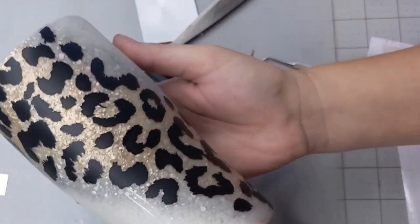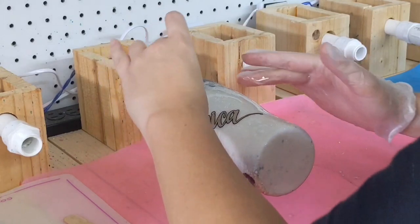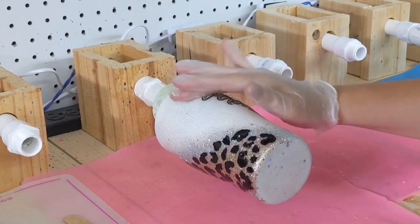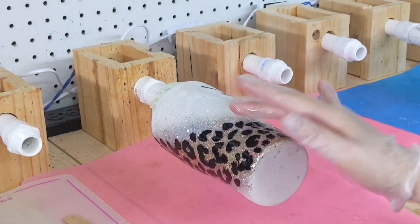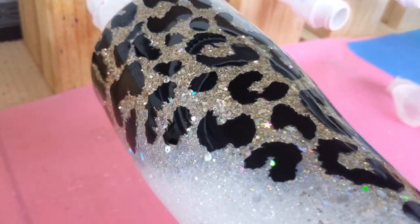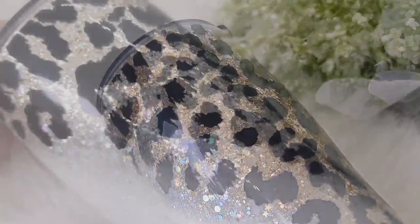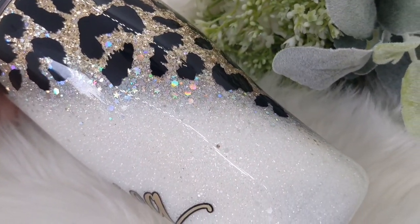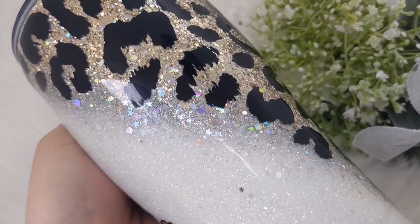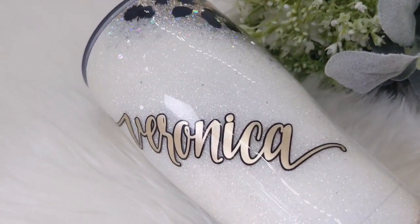I needed two more final coats of epoxy on it and then it was all done. I'll show you guys a close-up so you can really see the dimension in that silver and just how it adds a little bit of pop — seeing those chunkier pieces kind of sitting on top. I hope you guys enjoyed this video. If you have any questions, please let me know. If this video helped you in any way, definitely let me know that as well. I'll see you guys next time. Thanks so much for watching. Bye.